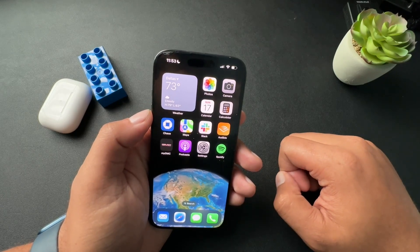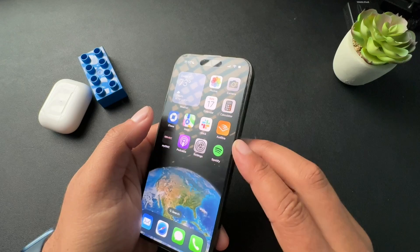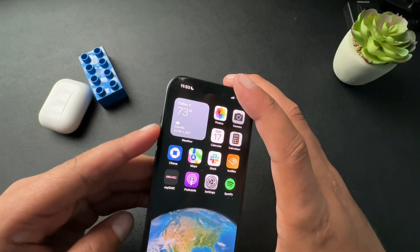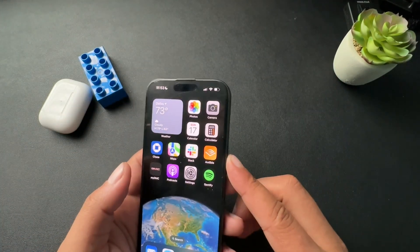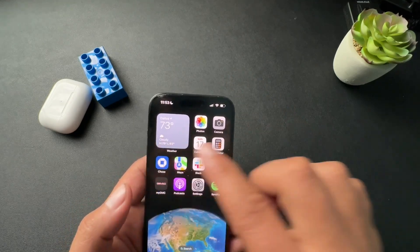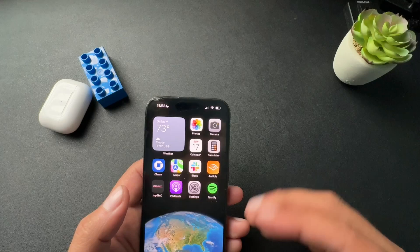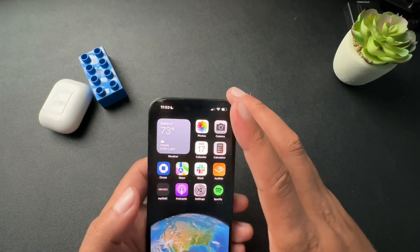So what we're going to do first, we need to find our volume buttons, and then on the opposite side, our single button. We're going to press the volume up, the volume down, and press and hold this side button. We're going to do that quickly. Just so you know, there's going to be an option that pops up on screen — just ignore that. We're not going to hit the slider. We're going to press and hold this button past that.